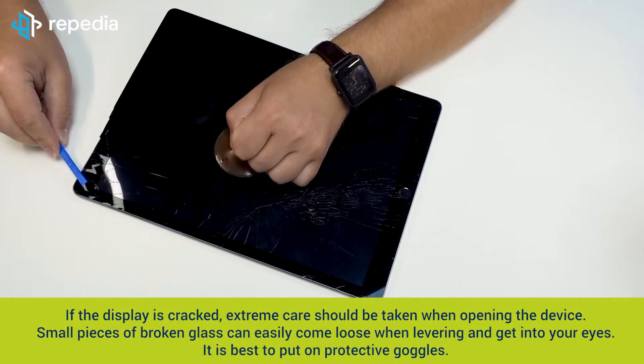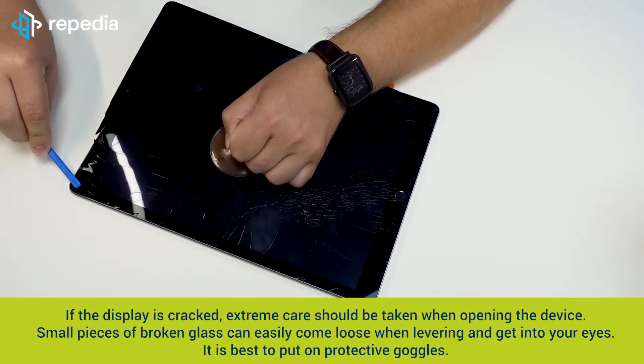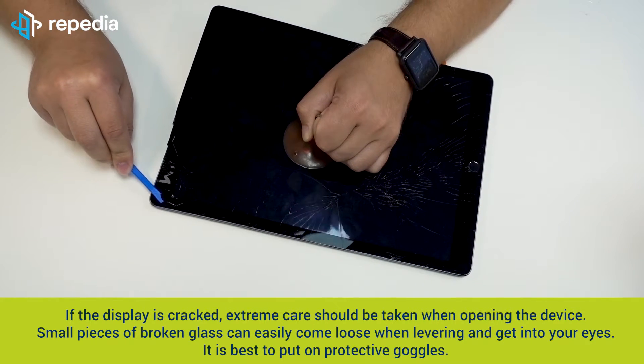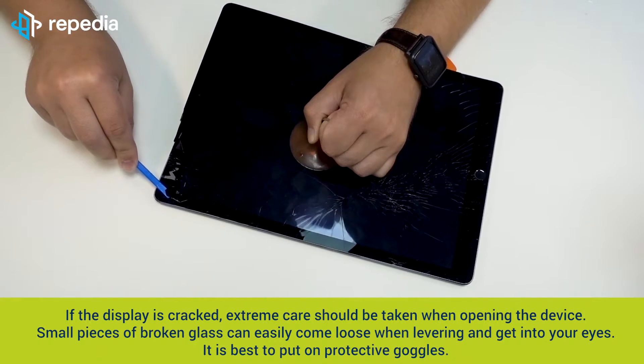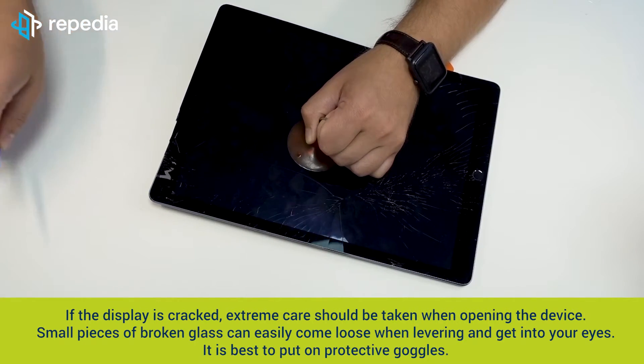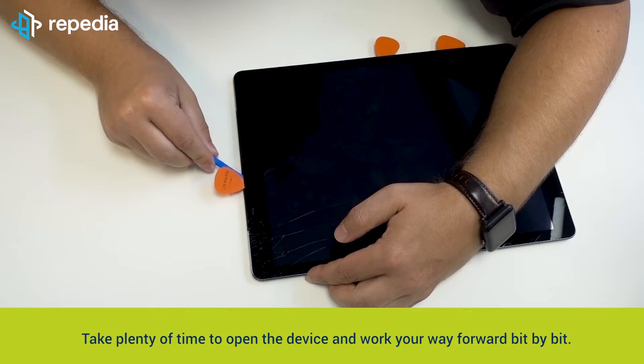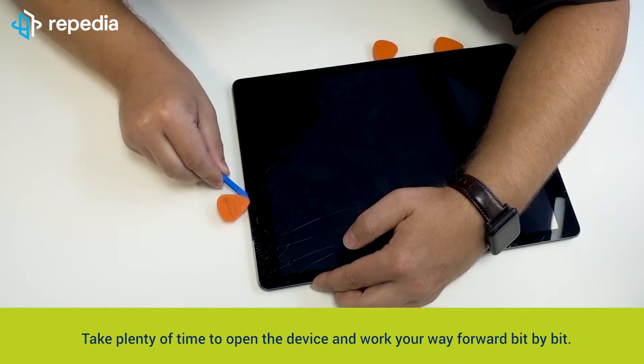If the display is cracked, extreme care should be taken when opening the device. Small pieces of broken glass can easily come loose when levering and get into your eyes. It is best to put on protective goggles. Take plenty of time to open the device and work your way forward bit by bit.